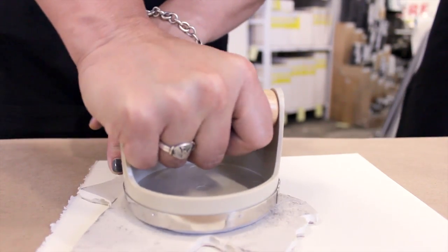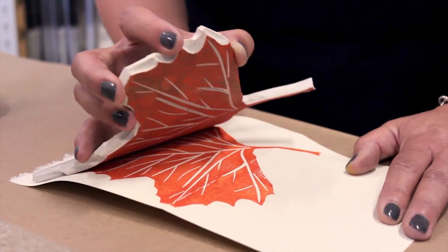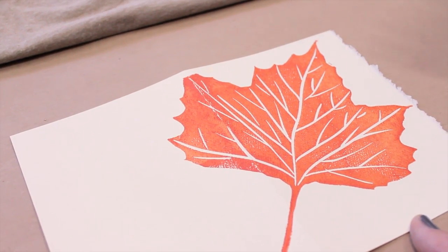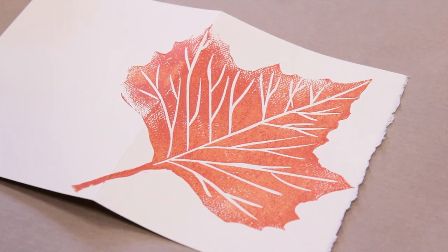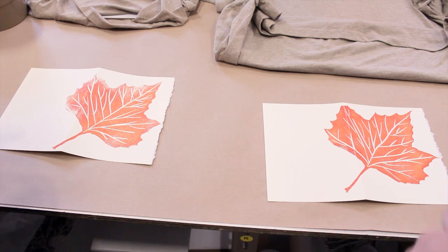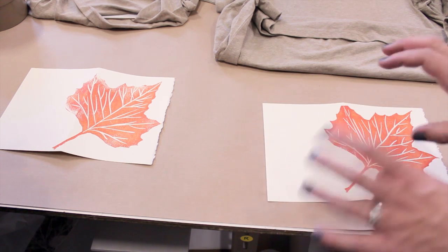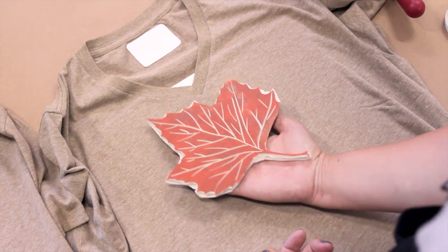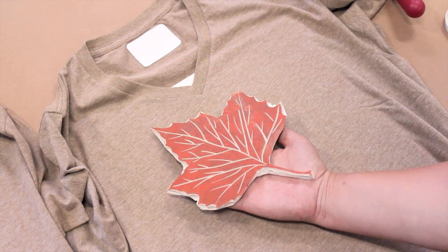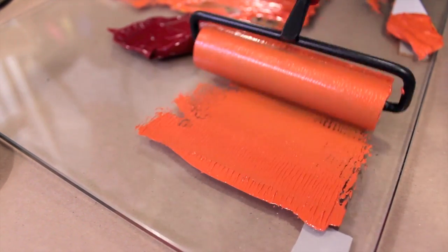Press down rather than doing little circles. Mine is a little lighter around the edges — it could be that there's not quite enough ink on the block, which is exactly why we printed on cards first. When we roll up the block for the t-shirt, just put a bit more ink on there. Think about where you're going to place your leaf design, then load up your blocks — add a little bit more ink this time because we're printing on fabric.